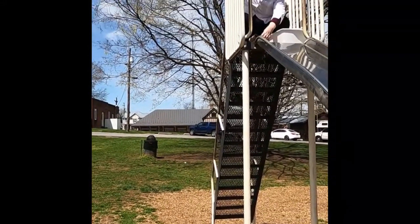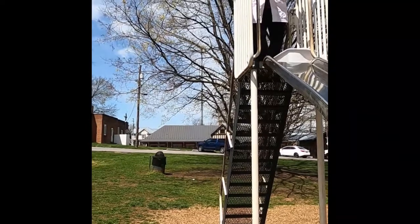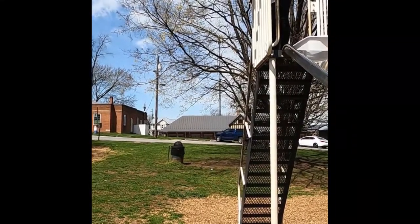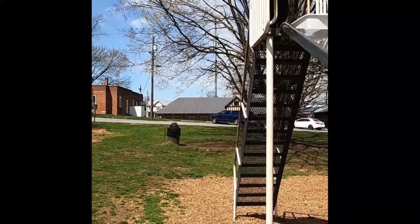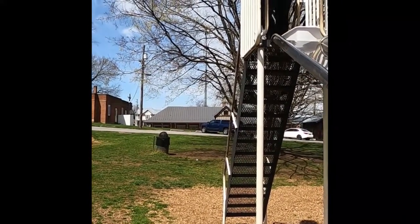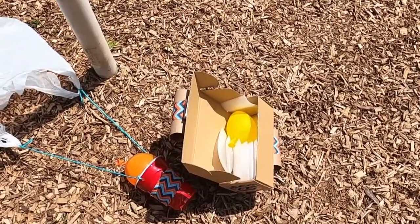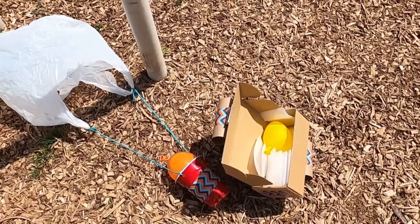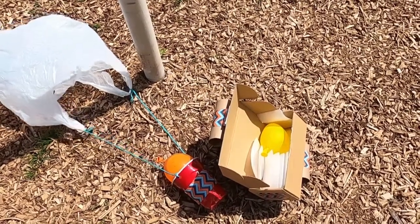Let's try the other one — this is the box container. Three, two, one. Let me go open it up and see if it's still... Oh, and that one survived as well! So both of my containers kept their water balloon safe, and hopefully yours will as well.